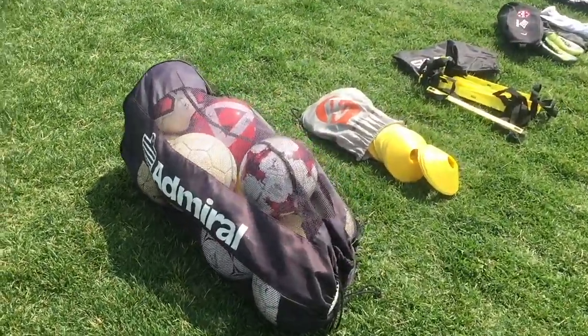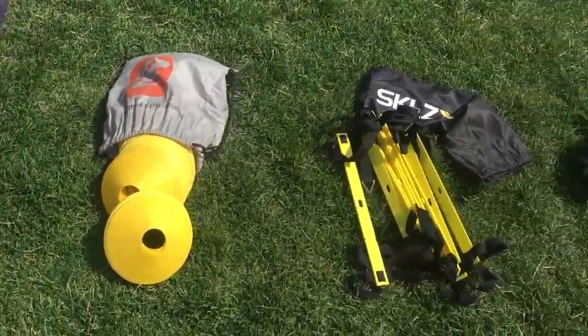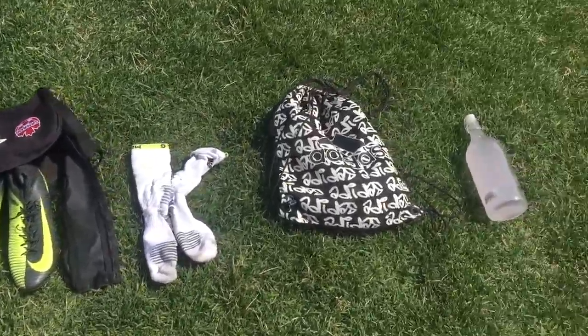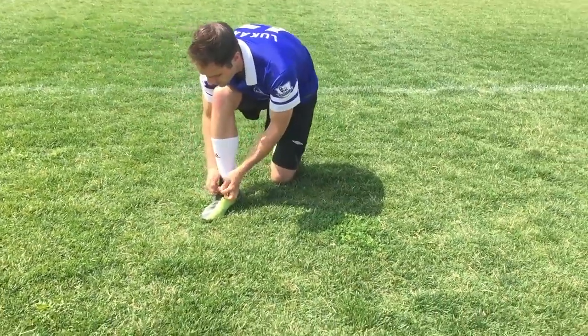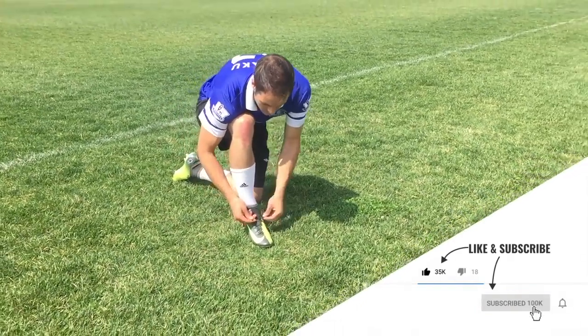What tools do you need to get this job done? A big bag of balls will help — the more the better. Some cones, maybe a speed ladder, your boots, some comfortable socks, and don't forget your water. But at the end of the day, all you really need is yourself and the desire to improve.